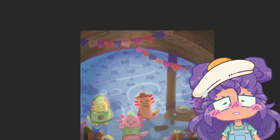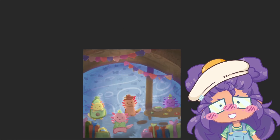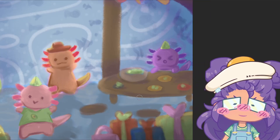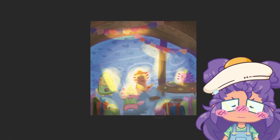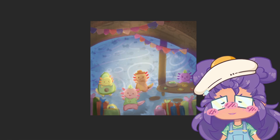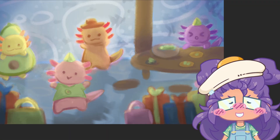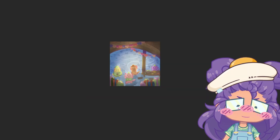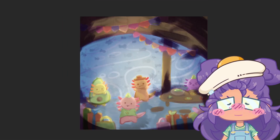Near the end I made color adjustments because it felt like a very desaturated drawing, probably because I colored on top of a black-and-white value sketch. I boosted the saturation a little bit, which helped. I can see where I could have improved and added more detail, but at this point I was getting tired of drawing it and wanted to move on to the next thing.